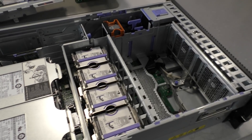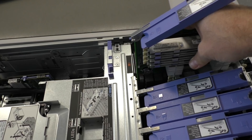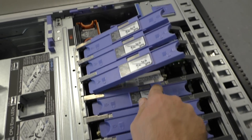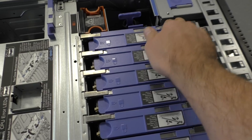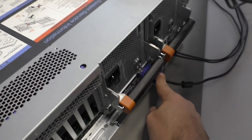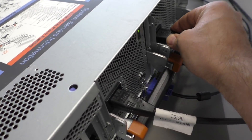Okay, let's put it together and see how it's working. I have already connected screen, keyboard, and mouse — VGA, USB — and now two power plugs, and it will be noisy right now.